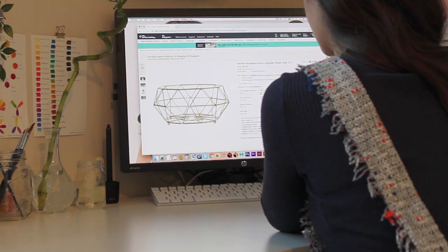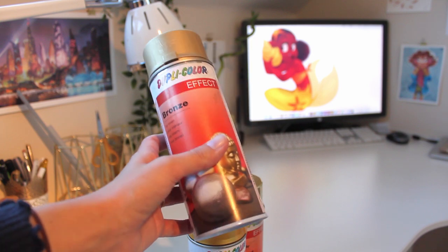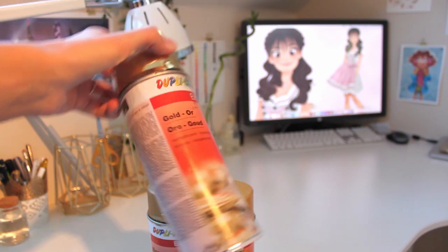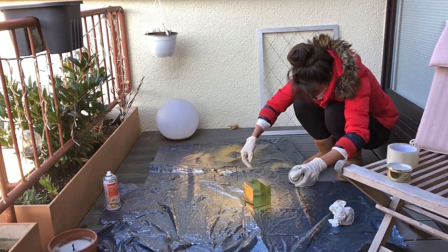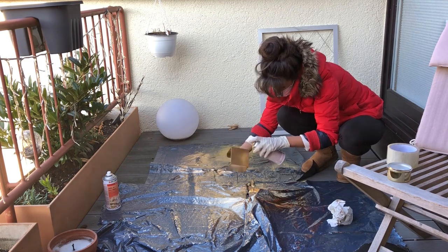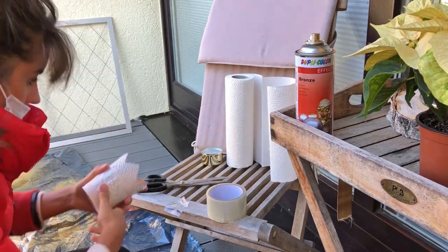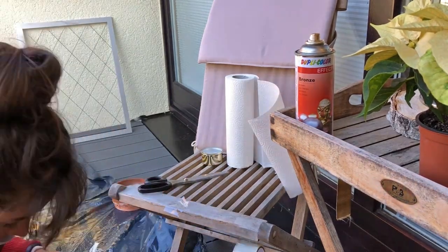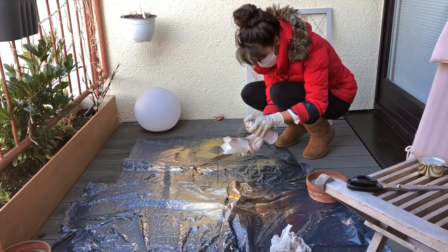Instead of buying all new stuff, I decided to spray some of my old objects gold, so I bought different types of gold spray. Spraying objects gold is kind of fun — I started spraying lots of objects such as my garbage can or stapler. I recommend using a test object, as the spray tends to liquefy when applied too close. I used tape to mask some areas to keep them in their actual color. Also make sure to put something under your objects to avoid the spray hitting and damaging the ground. By the way, the gold spray works best on white objects.